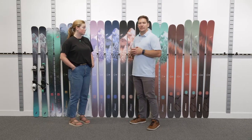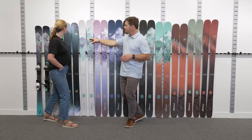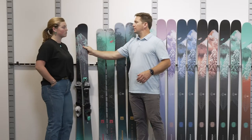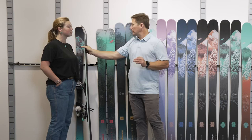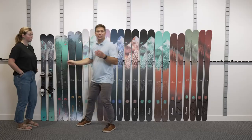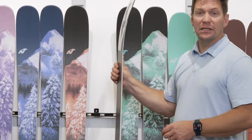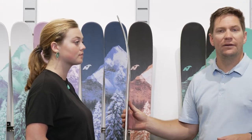If I didn't know Allie was as good of a skier as she is, I'd probably be grabbing this Wild Bell at 162. That falls right around the bridge of the nose — that's the optimal length for Allie. But knowing that Allie puts a lot of days on snow a year, she likes to ski out west, and she has a lot of experience on snow, I'd probably go with something a little bit longer, in that 172.